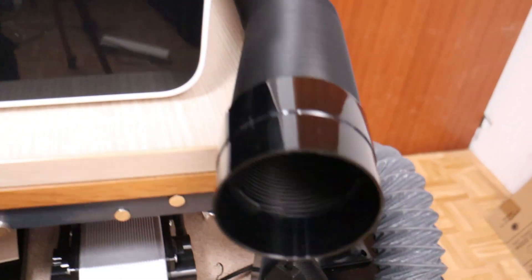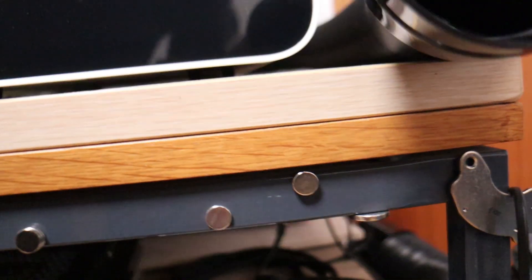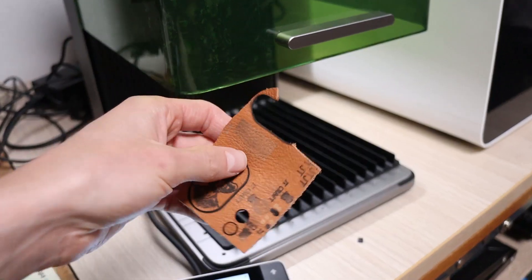For the first test, I was cutting wood and found that the exhaust air was completely odorless. Then came the ultimate challenge: engraving leather.